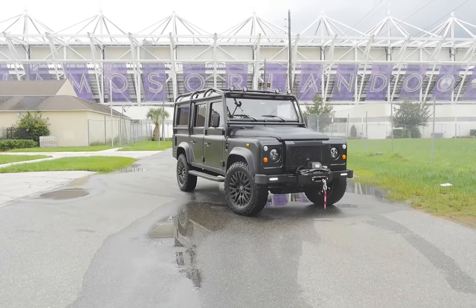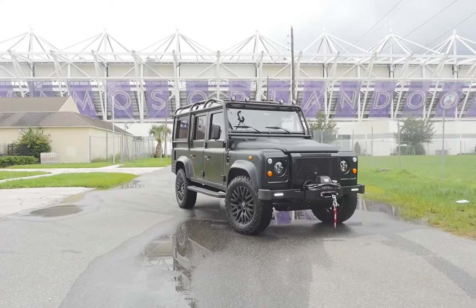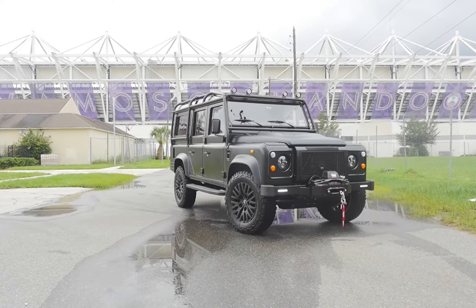This 110 has a real stealth-like look and feel to it. The black-on-black vehicles always have such a presence both on and off the road.